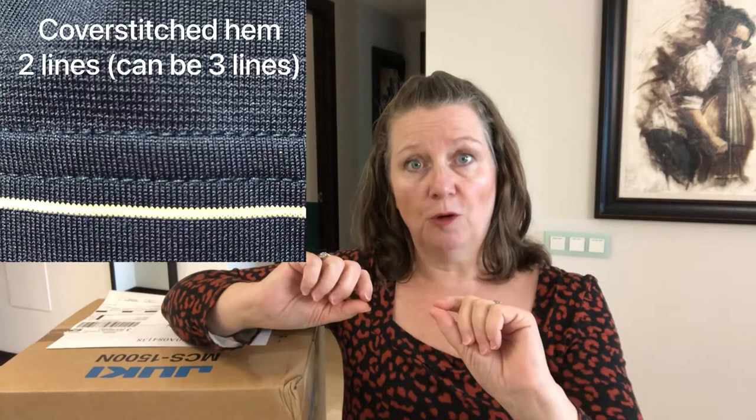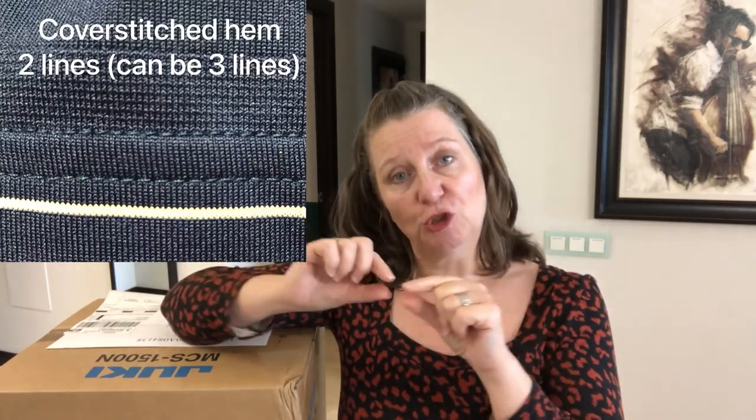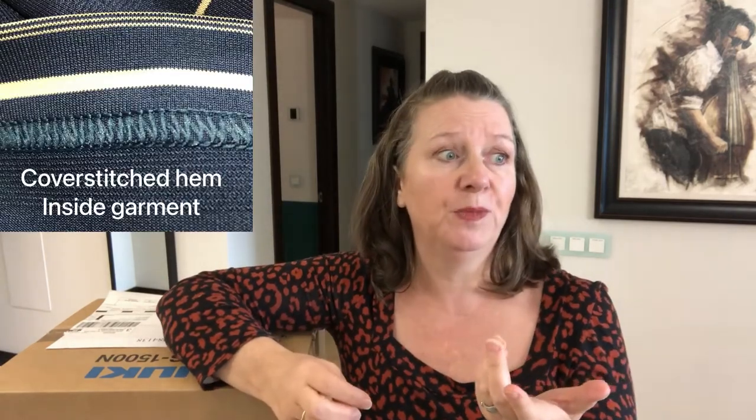Where a cover stitch machine comes in is when you want to actually hem those knitted garments - you need to turn under your fabric to create a hem, but you want the dual stitching line as well. You'll see it typically at the bottom of t-shirts or polo shirts, anything that's got a bit of stretch to it, more like activewear. A cover stitch will be used to hem it around the sleeves and possibly around the neckline.